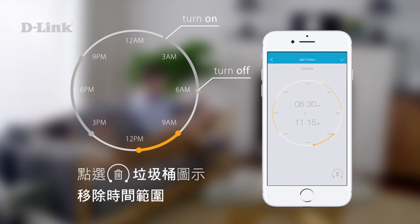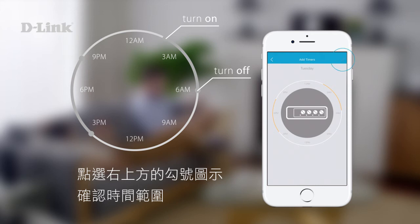To remove a time frame, tap the trash icon below. To confirm your time frame, tap the tick icon.